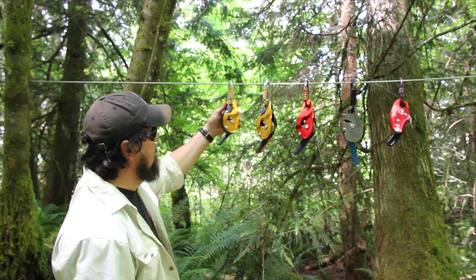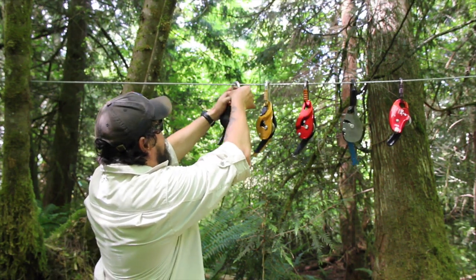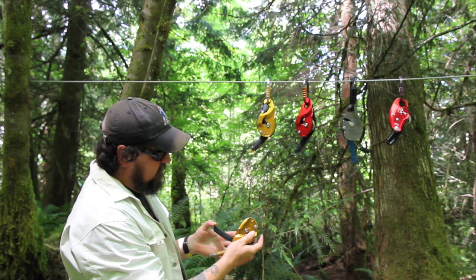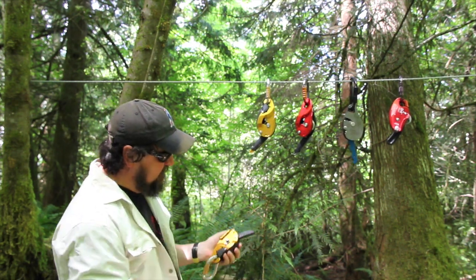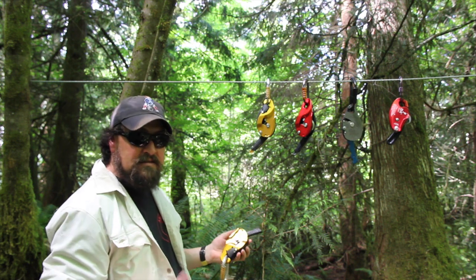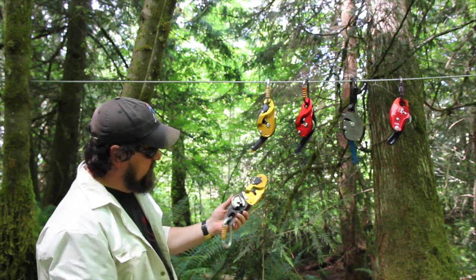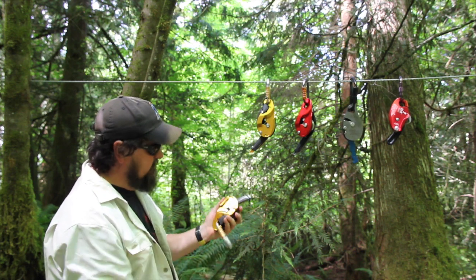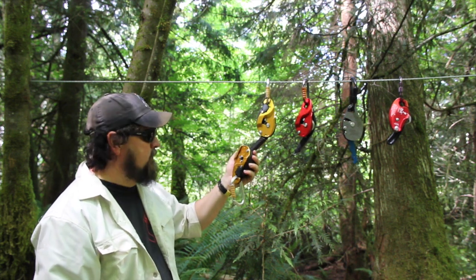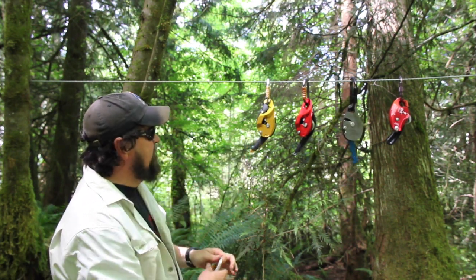To start off we've got the Petzl Rig. It shares some similarities with the ID, and the number one feature is that on descent if you open the lever all the way, you will continue to hurtle towards the ground. It doesn't have an anti-panic feature, but when you let go of the handle, like all of these auto-braking bobbin-style descenders, you will stop automatically and can be in work position. A unique feature on the Rig is you can still have it attached to your harness and install the rope without risk of dropping the device. It gets used a lot in industrial rope access and arboriculture, and several folks use it as part of their RAD system when working the canopy. That's the Petzl Rig — accepts 7/16" rope.